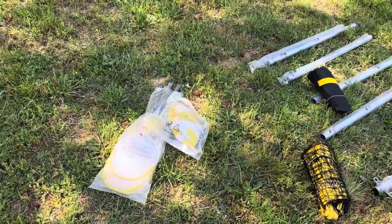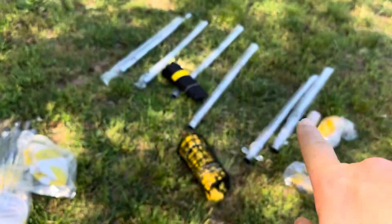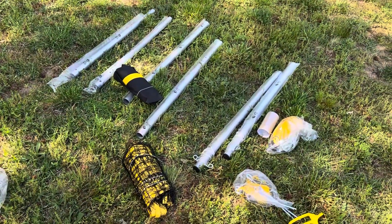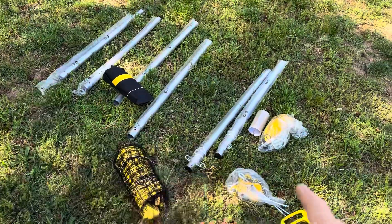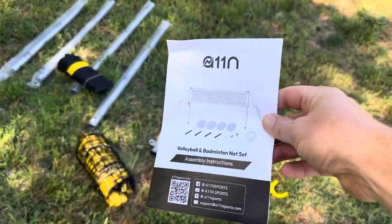So this is everything that comes inside: you're going to get the badmintons, you're going to get a volleyball, and you're going to get all of the different poles and things. Those are actually going to be made of metal, which is a really nice upgrade compared to some of the other models that aren't as nicely made. So you'll have metal poles, and then of course the net and everything you need for assembly, including the instructions.